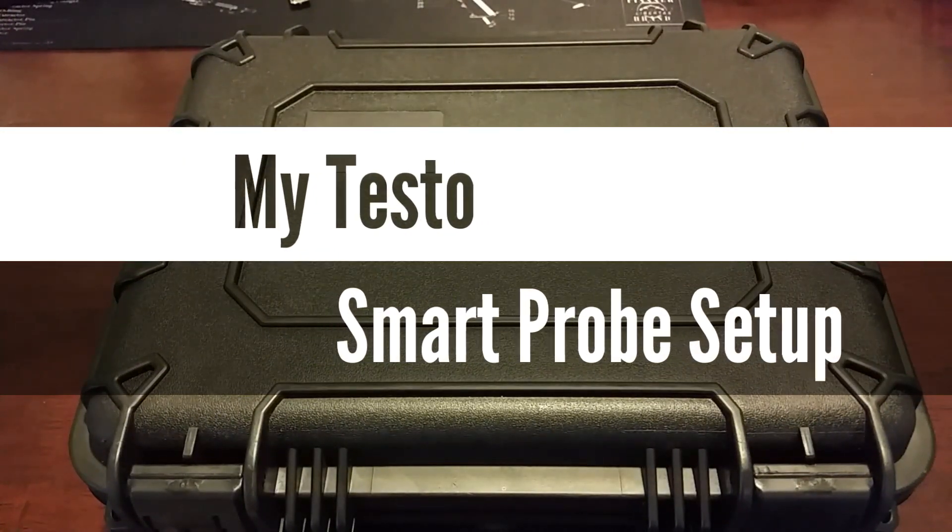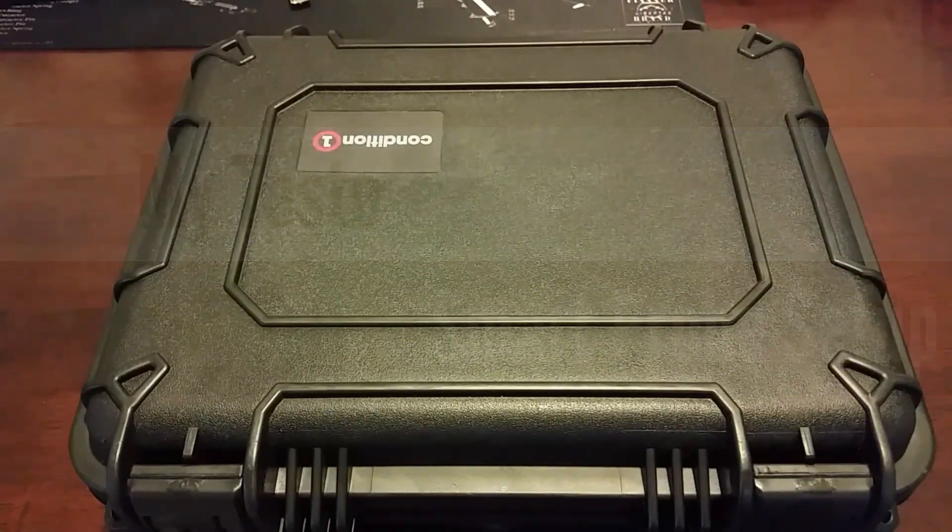What's going on guys, just wanted to make a brief video. I've had a lot of questions on YouTube and Instagram about getting a better look at the Testo Smart Probe case that I'm using and sort of the setup that I have. So that's what this video is going to be.